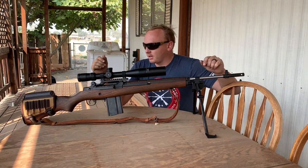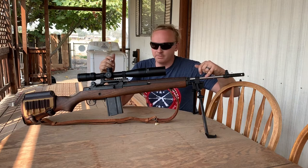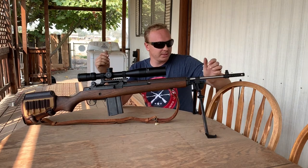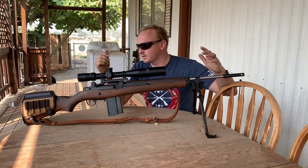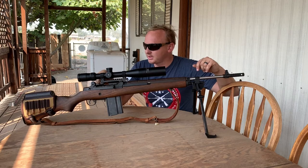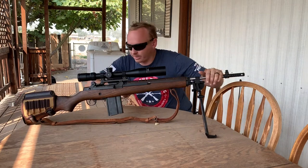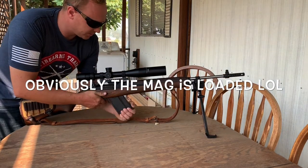The loaded model comes with a heavyweight barrel. You can get it either blued or stainless — this one is stainless. You also get upgraded sights and a two-stage trigger with the loaded edition. Let's do a quick safety check here.